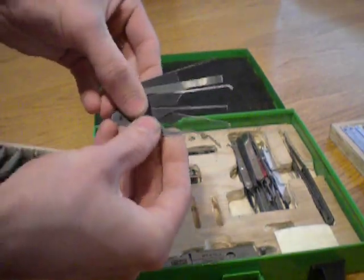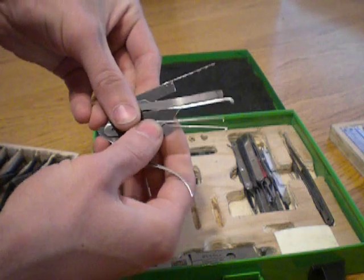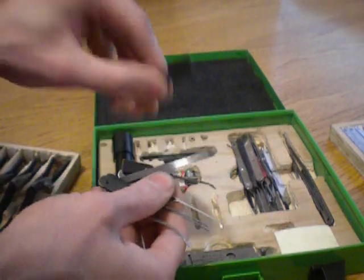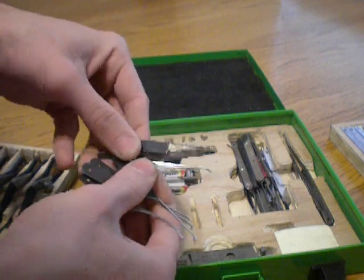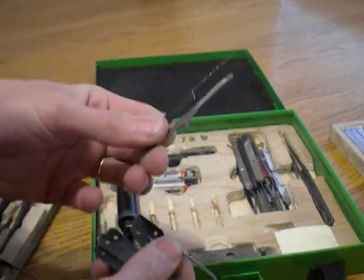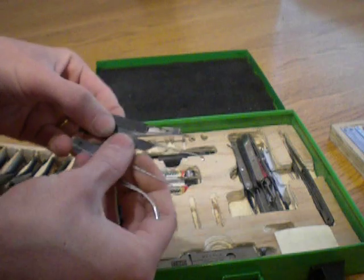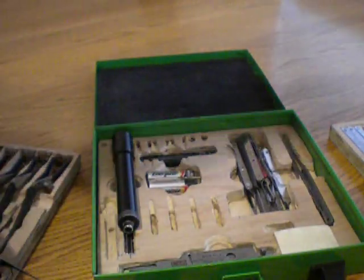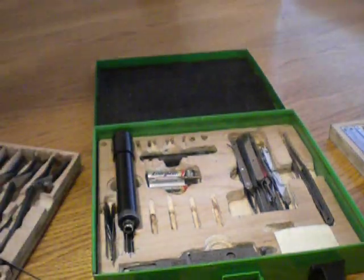Various short picks. Medical groove grabber. Short hook pick. You-change bypass tool. Interesting tension wrench. And that is my pick case. Thanks for watching.